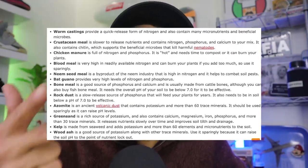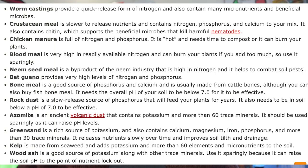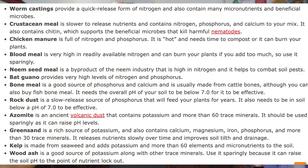Step two: add amendments. When you feed plants from a bottle you need specific ratios of NPK during different stages, but when you feed through soil you just need to make sure the soil has enough nutrients to feed your plants during their lifetime. Plants need nitrogen, phosphorus, potassium, and tons of micronutrients. Nitrogen-rich amendments include worm castings, crustacean meal, chicken manure, blood meal, neem seed meal, and bat guano. Phosphorus-rich amendments include crustacean meal, bat guano, chicken manure, bone meal, and rock dust. Potassium-rich amendments include worm castings, azomite, greensand, kelp meal, and wood ash.